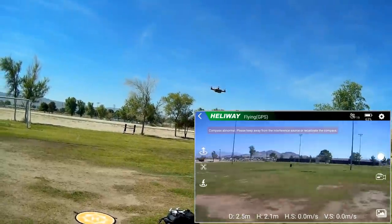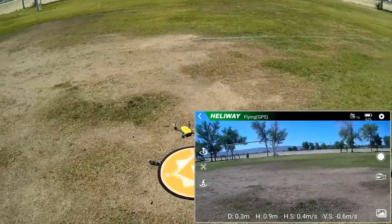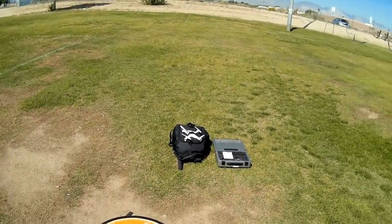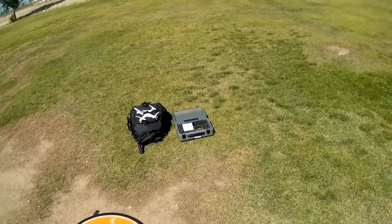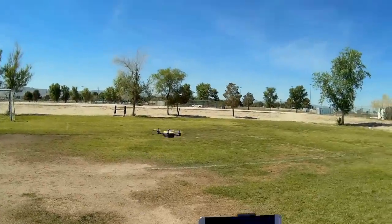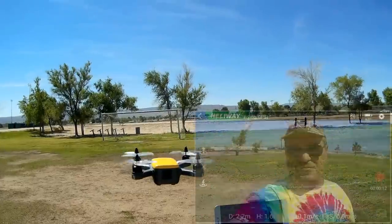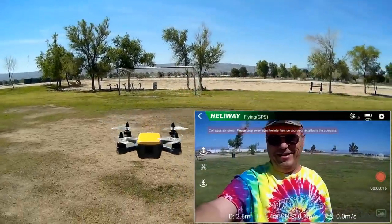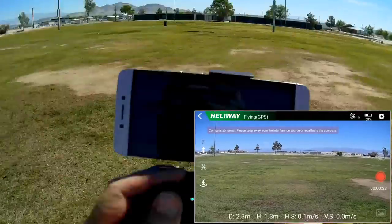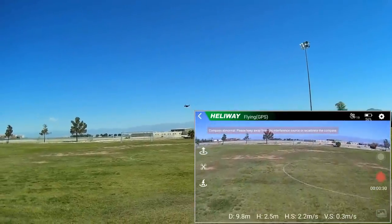Compass abnormal warning appeared. I'm going to land it and do one more compass calibration just to make it happy. I've redone the compass calibration — let's take off one more time. Both sticks down and in, starting the video camera again, and automatic takeoff. Checking its position hold — it's drifting a little bit. I'm still getting this compass calibration issue; I don't know what that is. I've calibrated it several times — it might be a problem with the app, because the drone seems to be flying fine.